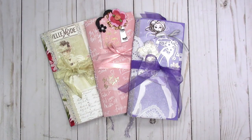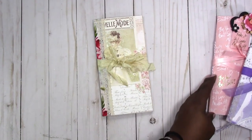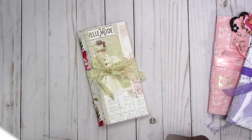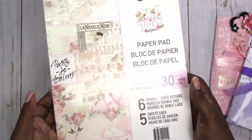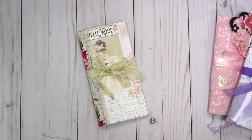Hi, this is Rochelle with ScrapCraftastic and I'm going to share my not-so-much junk journals with you. I'm going to start with this one that uses Prima Marketing paper. I started with the Love Story paper for the cover and I wanted to keep these very simple so that if you want to add your own embellishments and accessories to your journal, there's plenty of room to personalize them and make them your own.